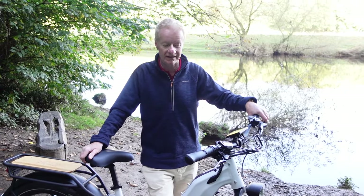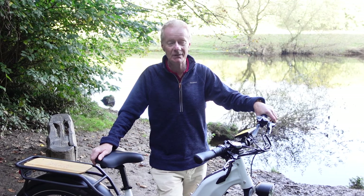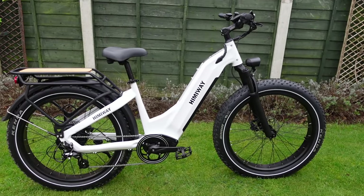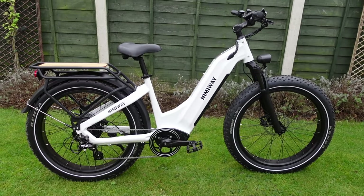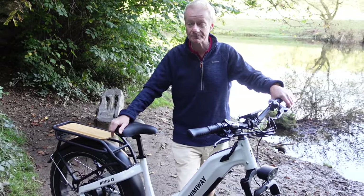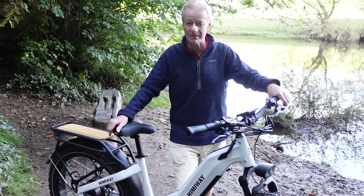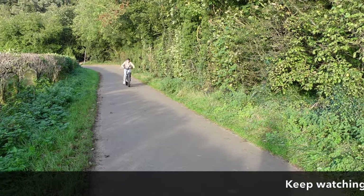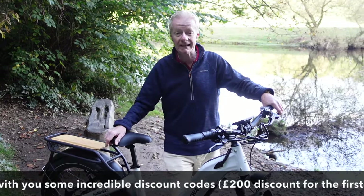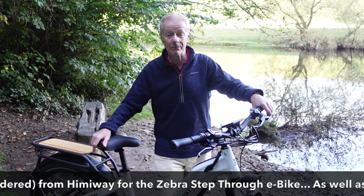Hi, welcome back to the channel. We've got another e-bike review, and this one is an absolute cracker — in England we say this is the dog's doodahs. This is the Himiway Zebra step-through e-bike, a really beefed-up piece of kit. We've just been doing some trail riding and some road work with it. Stay tuned — we'll cover all the specs and take you on a ride through the trails and some on-road work as well.